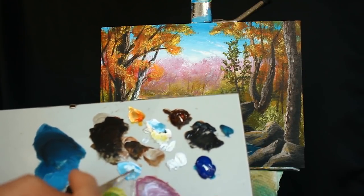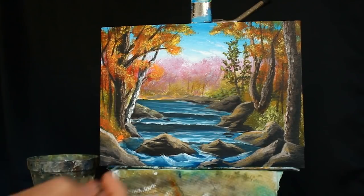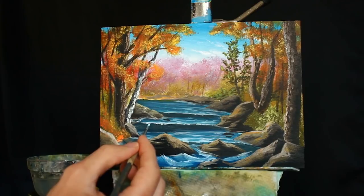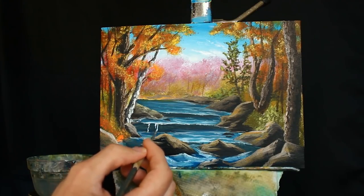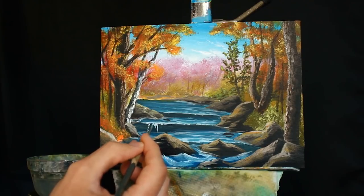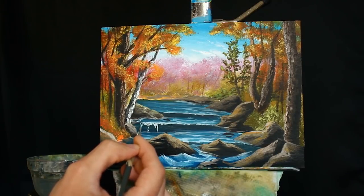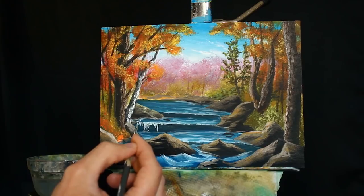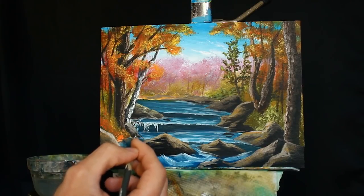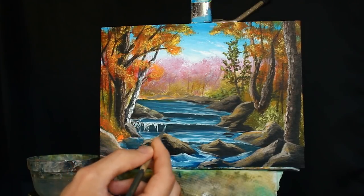Switching over to the smaller round-headed brush, grabbing some white mixed with a little bit of blue, picking some areas and having the water begin to fall. Doing a lot of it as a tapping motion at the top, then bringing different portions down different amounts, just like that.